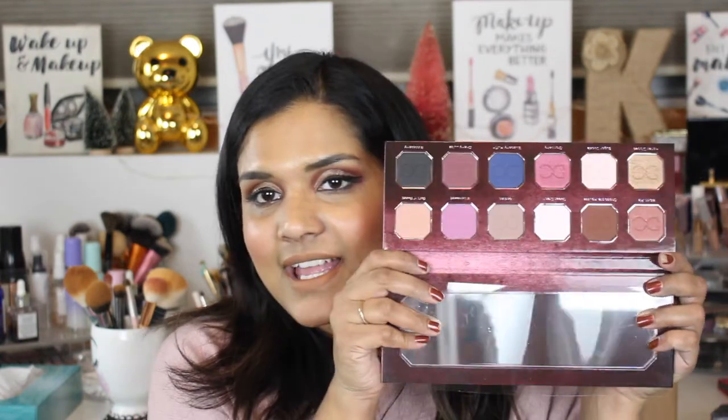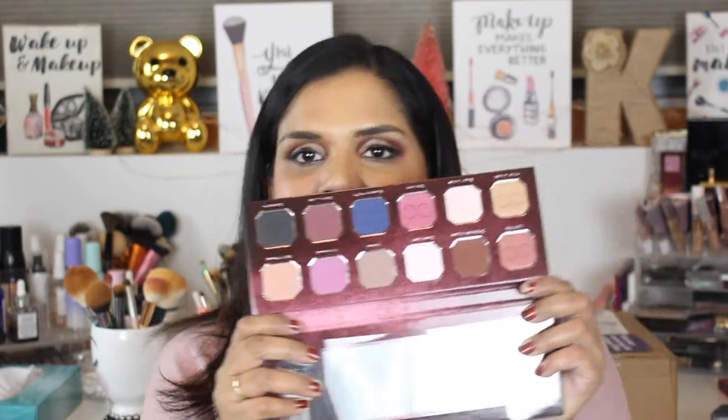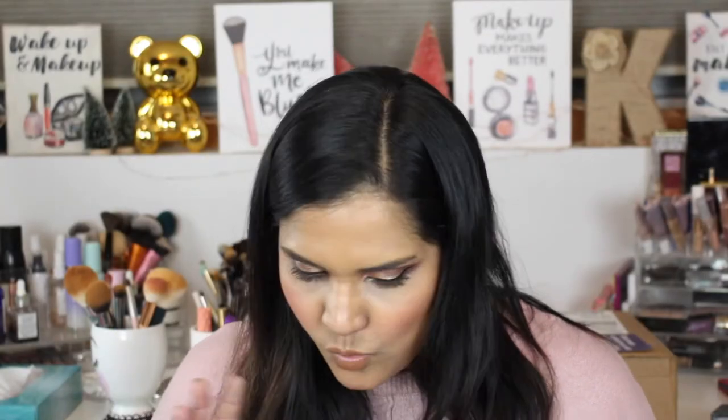Here is what the inside of the palette looks like. I'm going to go ahead and swatch this baby because I want to play with it, and I have been so good and not swatched it so I could swatch it on camera for you guys. Okay guys, the first shade — I'm so excited — this is called Warm Pie.